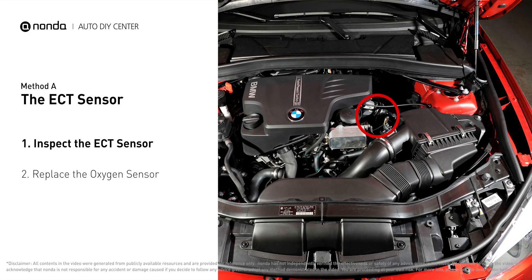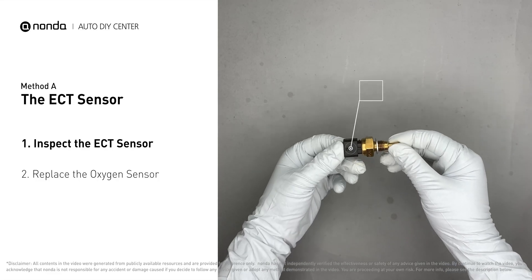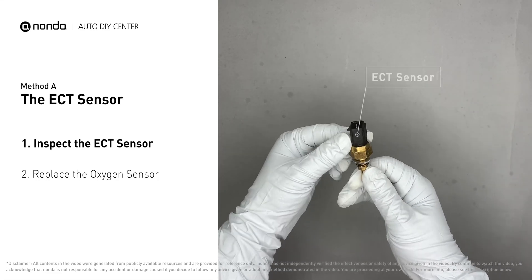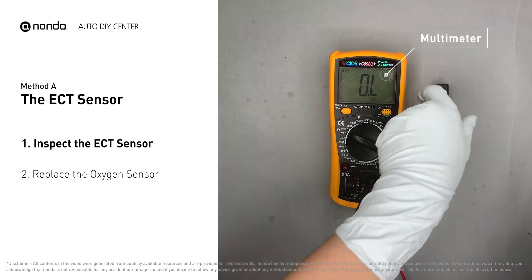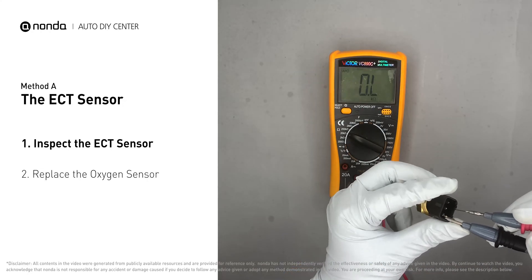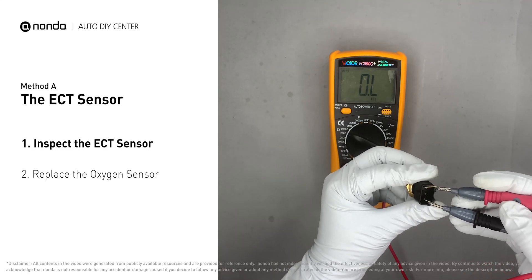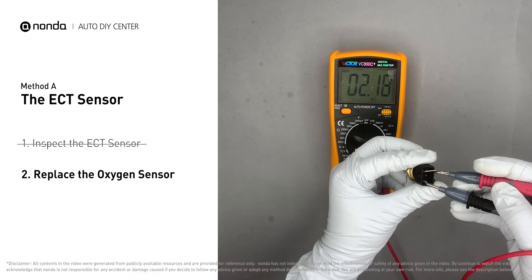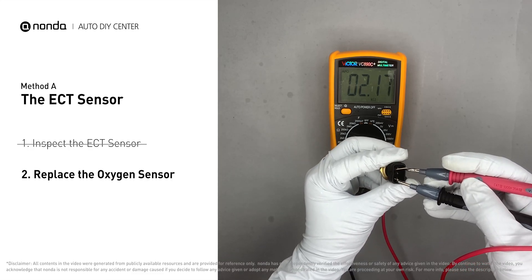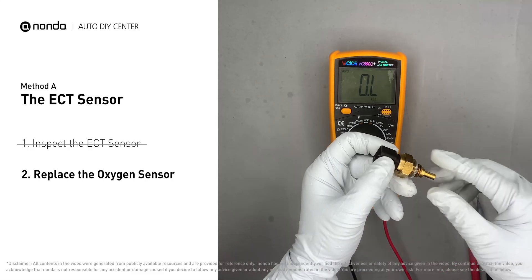In most cars, the primary ECT sensor is installed near the thermostat in the cylinder head. Remove the ECT sensor from the engine and use a multimeter to test it. At an ambient temperature of 68 degrees Fahrenheit, the sensor resistance should be between 2,000 and 3,000 ohms. If you do not get a reading in this range, the ECT sensor is faulty and needs to be replaced.